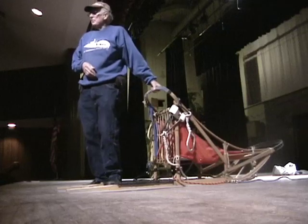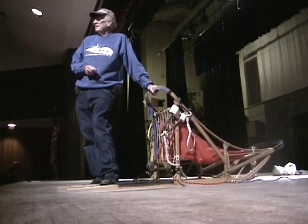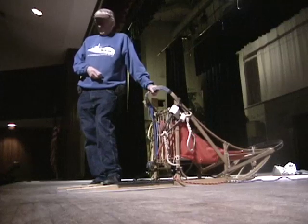Now if you have a very small team, you can actually stop it. If you have a racing team — like 6, 8, 10 dogs and so forth — it won't stop it, but it will slow it down.